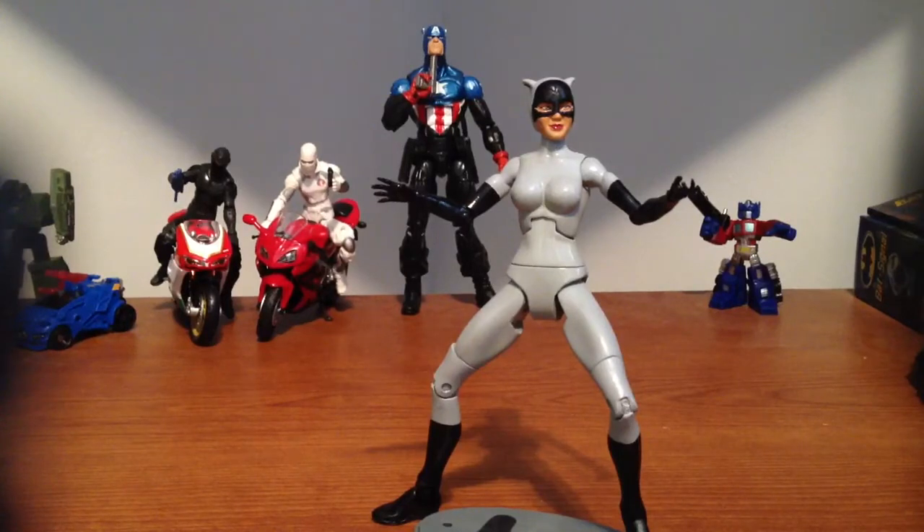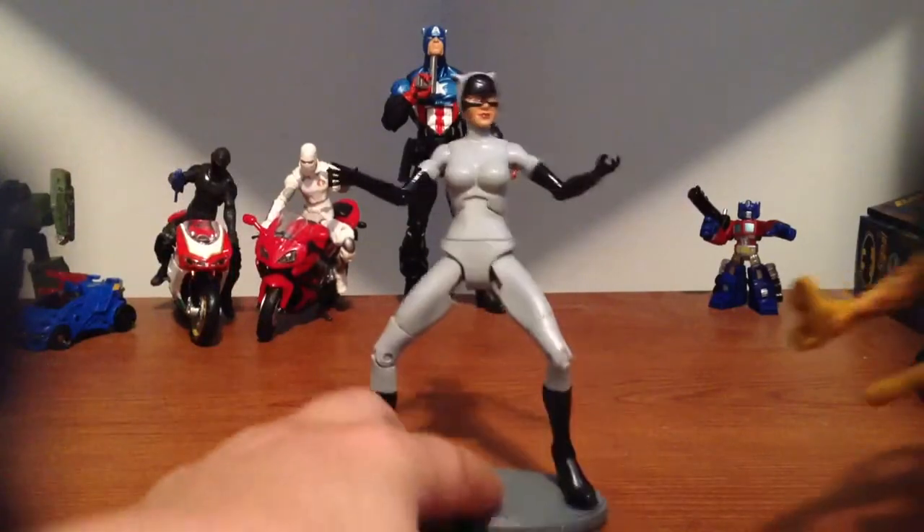And here goes my Giganta — just fell over. It's a $200 figure and it just fell about 8 feet.